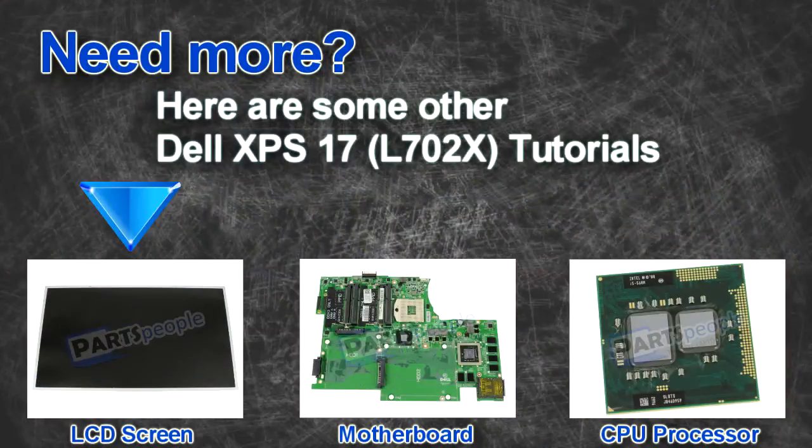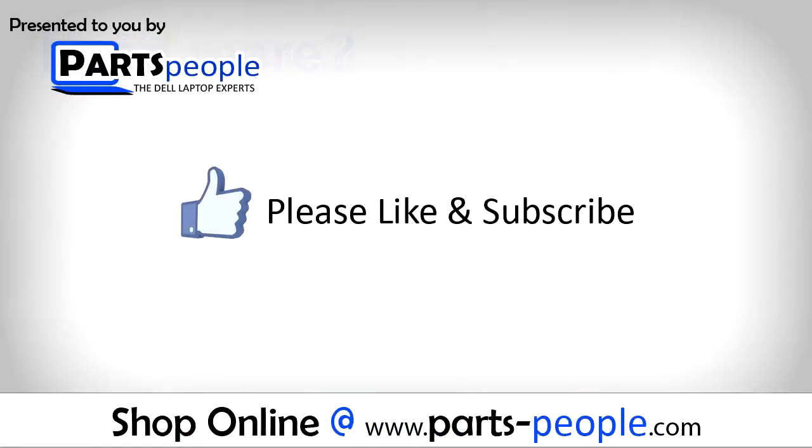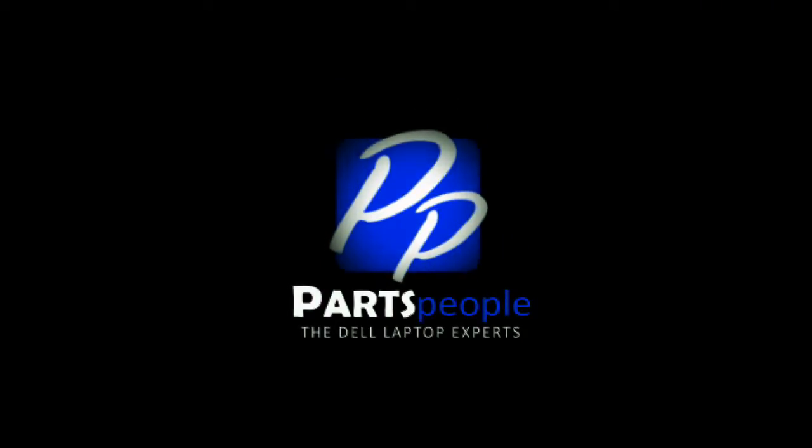Here are some other Dell XPS17L702 tutorials. If you enjoyed this tutorial, go ahead and like the video and subscribe to our YouTube channel. Check out Partspeople.com where we have hundreds of tutorials and hundreds of thousands of parts. Thank you for using Partspeople for your video tutorials. I'll see you in the next one.